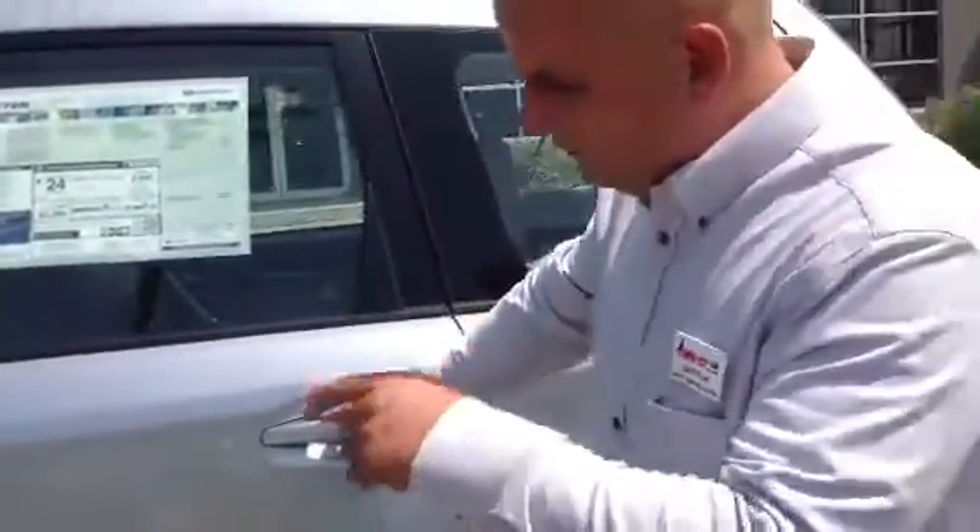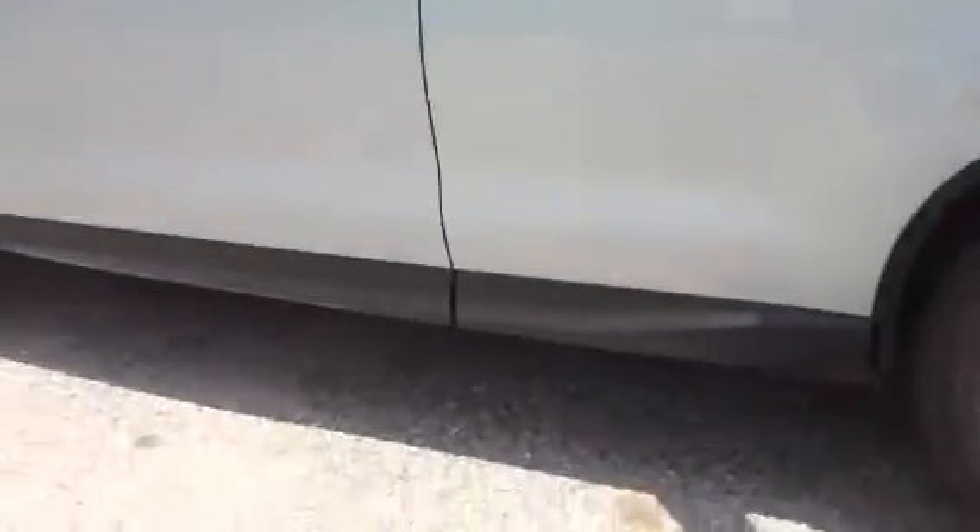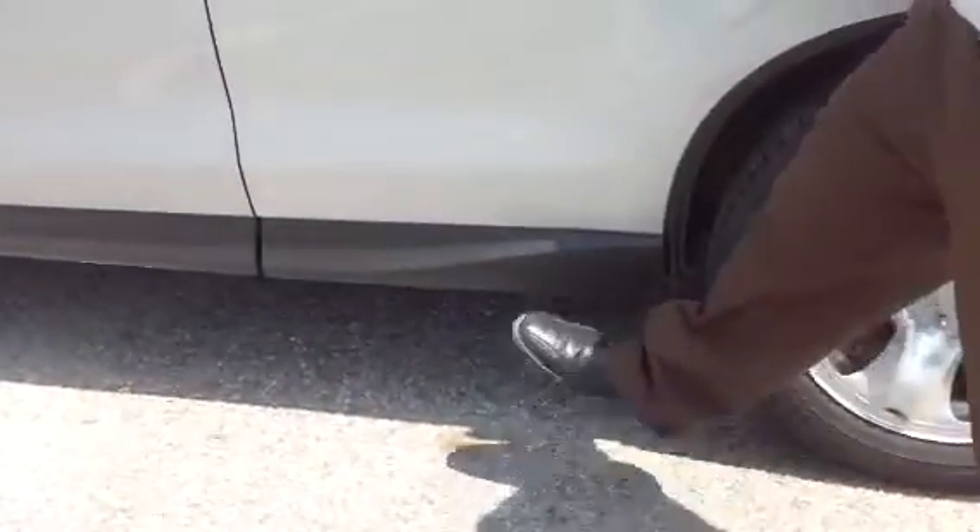Before we go to the back, we've got some nice rocker panel guards here, just in case somebody comes in when you're at the grocery store — nice little protection from the shopping carts.